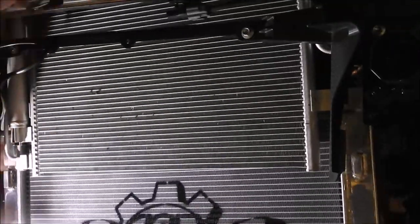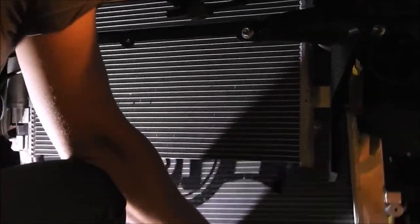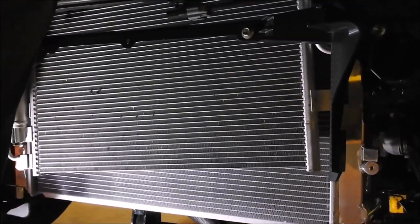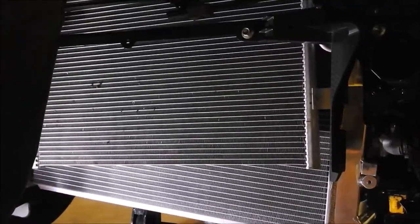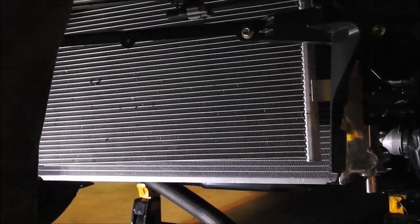Slide the new radiator into the space between the AC condenser and the fan shroud. Same as before, it is best to push the passenger side up first and navigate around the AC hard lines. You should not have to force anything into place, but the fan shroud and AC hard lines do like to get in the way.